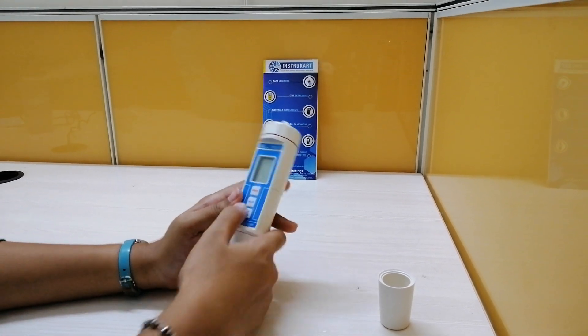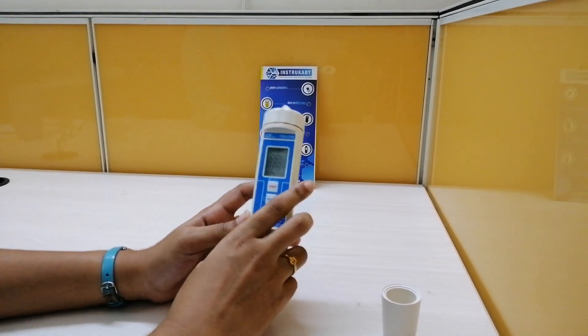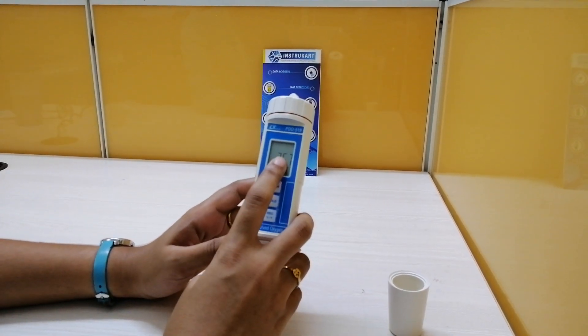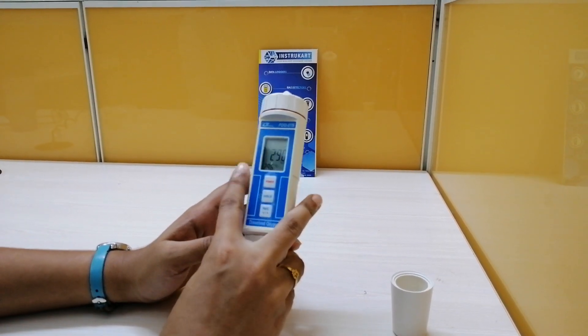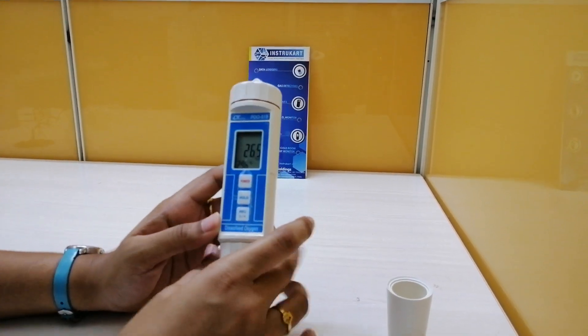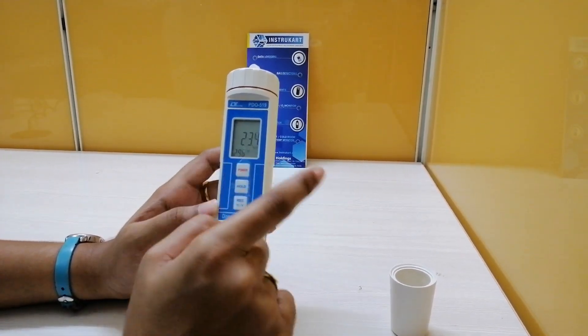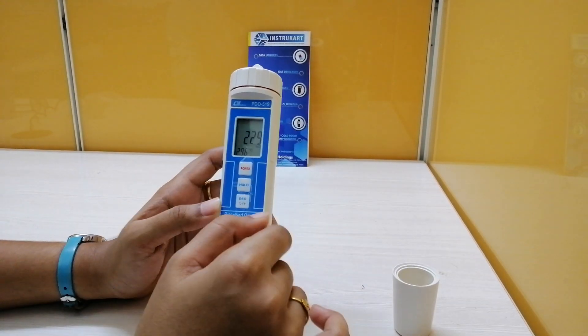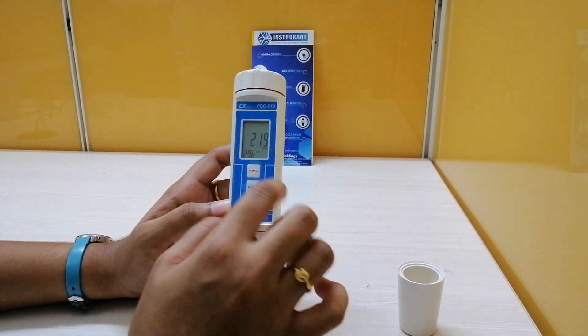Let me turn on this device. You can see the display here, and the display is 29 mm by 28 mm. Here it is currently showing oxygen in air — it is 23.7%, which is fluctuating right now — and the temperature is 29.6 degrees centigrade.